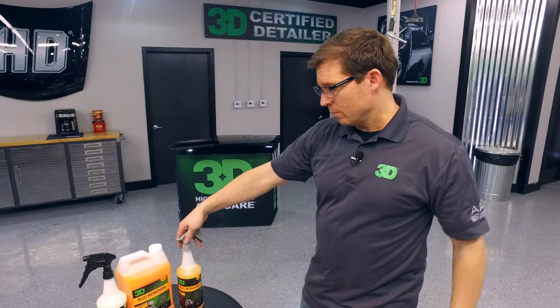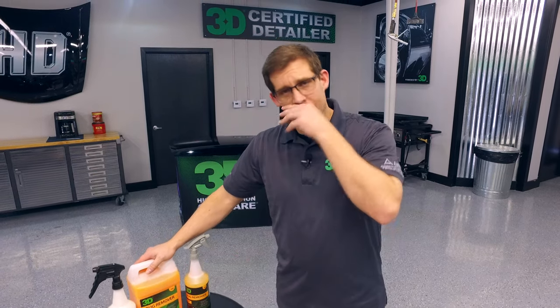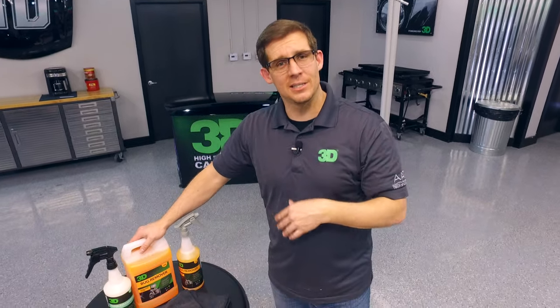We have the bug remover diluted 10 to 1. For really heavy duty jobs you can go 4 to 1, but on this surface that we're working on today it only needs to be done 10 to 1.